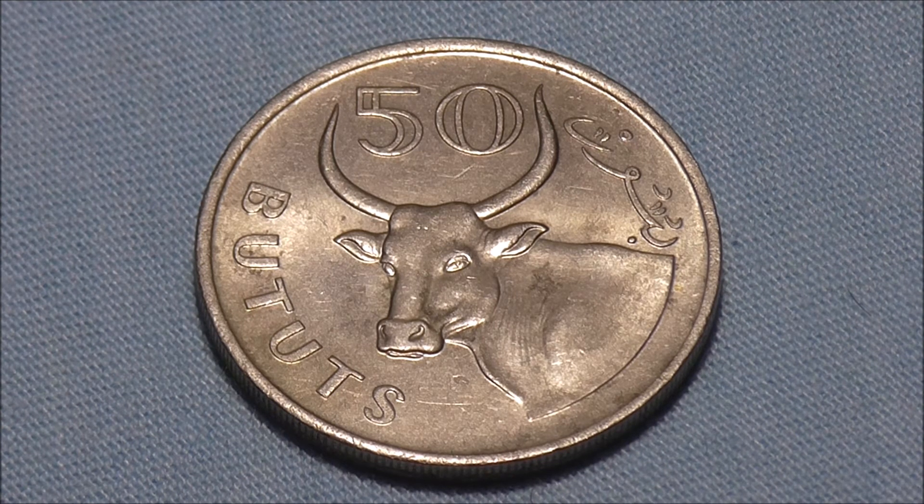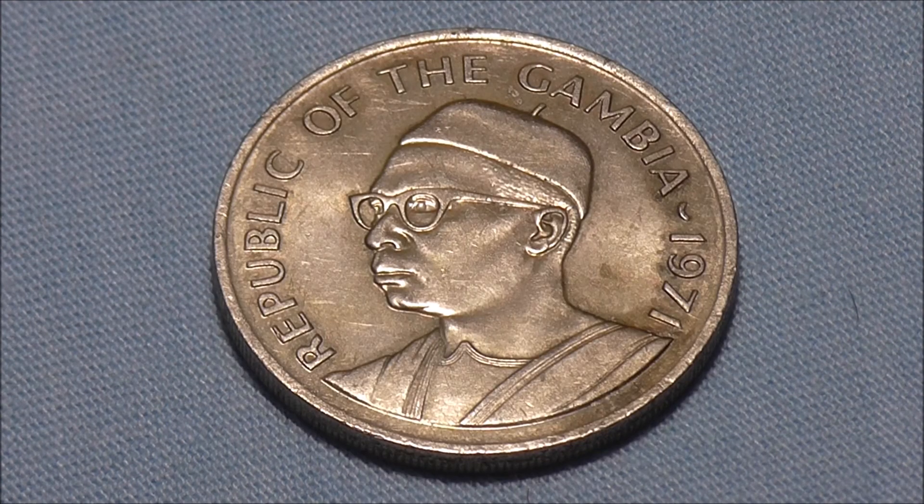Made from a copper-nickel mix, it has a diameter of 28.4 millimeters and weighs 11.3 grams. Well, I hope you've enjoyed looking at this coin with me. Let me know if you've got this one in your collection. Please subscribe to the channel if you haven't already, as it's totally free. Thank you for watching, and until the next video, bye for now.